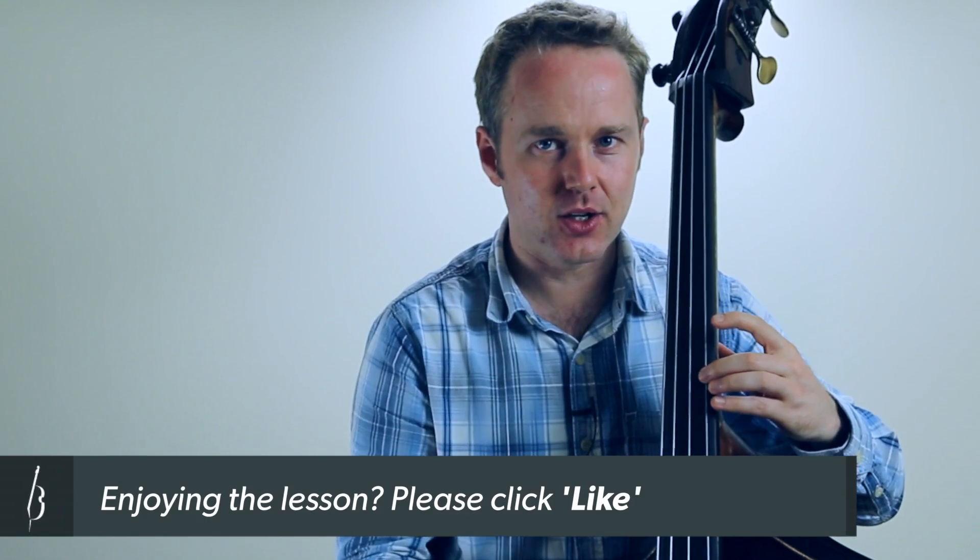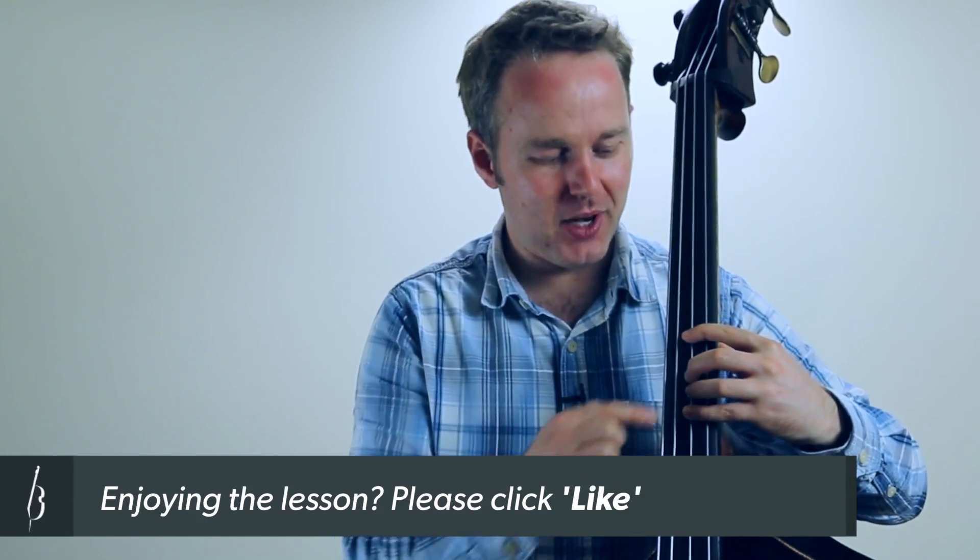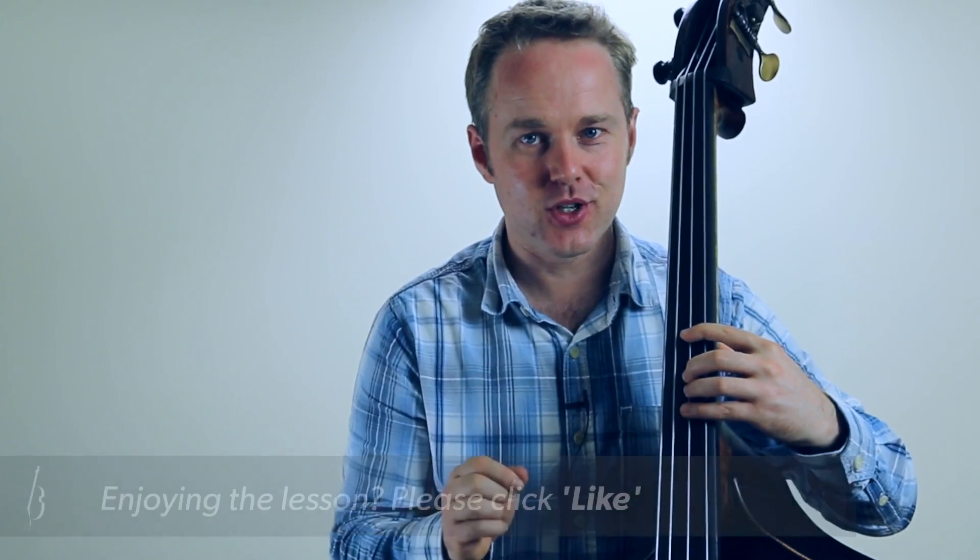A lot of bass players get that one really quickly, but don't underestimate how many other variations there are. Like for instance, if you use different intervals such as a fifth, a minor third, a major third, or the octave — it will really help your playing to develop that as much as you can, not just playing the octaves. And bear in mind that if your hand shape's good, you'll be able to play the finger next to the one that you know is in tune.